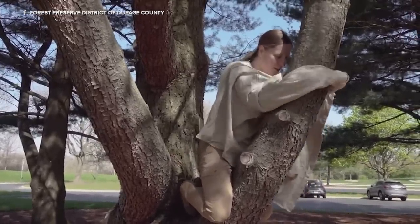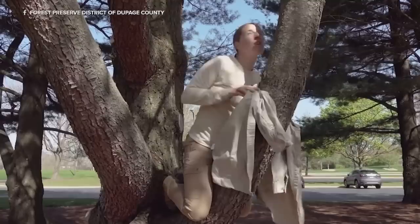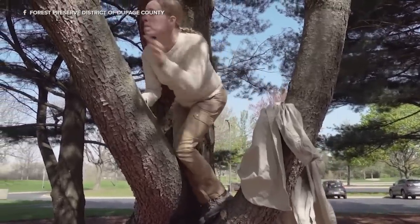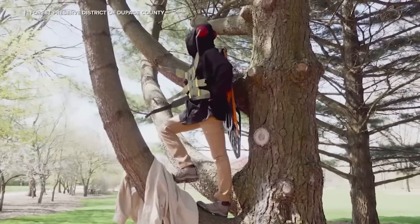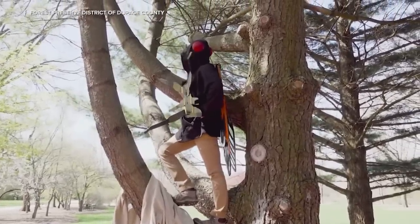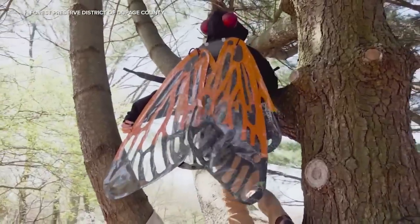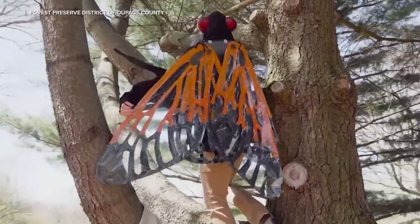They will crawl out of their exoskeletal shell — the shell they were in during the nymph form — and emerge as an adult. At this point they're soft-bodied and kind of white; they haven't gotten their true colors yet. It takes about two to three days for their new exoskeletons to firm up and they become their true colors — a really dark brown, almost black, with bright orange wings and distinctive red eyes.